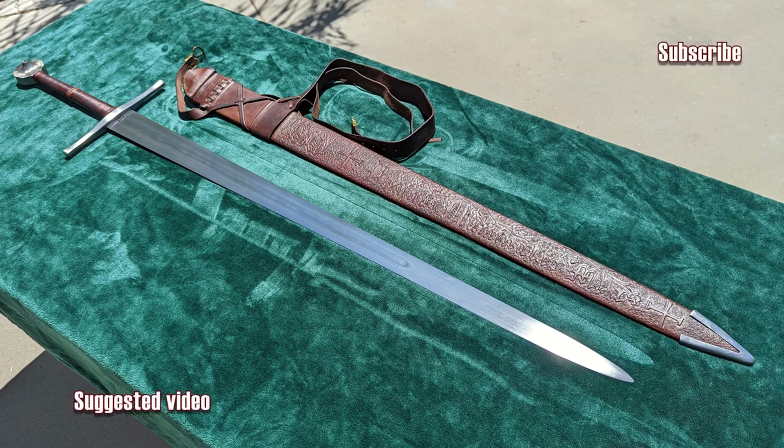And that's going to wrap up this review. Thank you for watching, and until next time, AlienTube out.